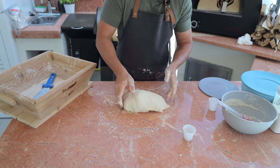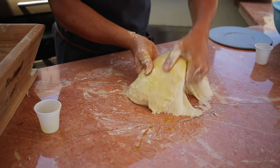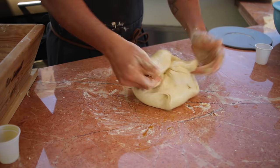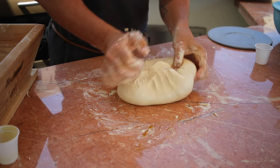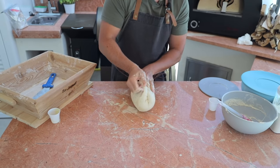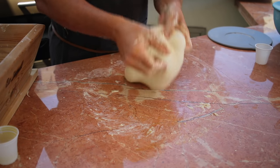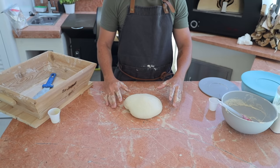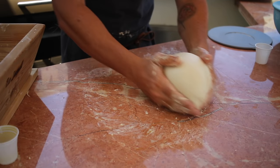Now let's add the olive oil with your hands — tap tap tap. Pay attention: I'm closing the dough always inside, always inside. Keep doing this step until the olive oil is fully integrated. We want to keep the structure of the pizza dough nice and smooth. If it's too sticky, make quick movements, or cover it for 10 minutes and it won't be sticky anymore.